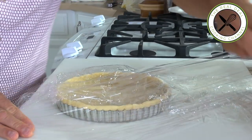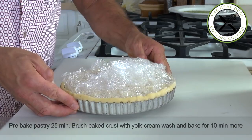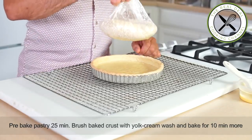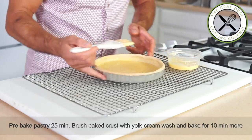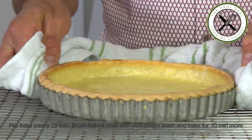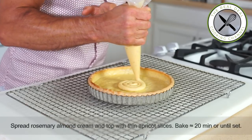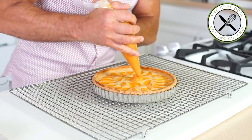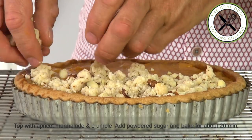So I am going to pre-bake the tart shell for 25 minutes at 350 degrees Fahrenheit, 180 degrees Celsius. To follow, I am going to seal the bottom of the pie with a mixture of egg yolks and heavy cream — this will prevent the pie from getting soggy. Then I am going to spread the almond cream, add some sliced apricot, and bake it for about 15 to 20 minutes, just until set. Next, the apricot marmalade and the crumble — be generous — and bake it again for about 20 minutes.